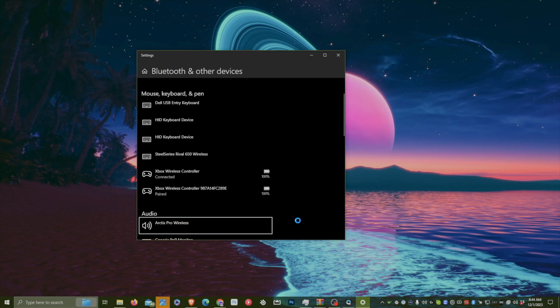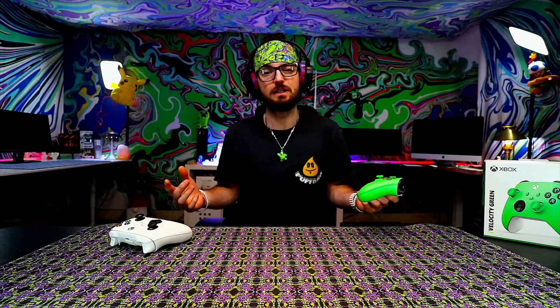You will be able to control your PC at some level. Now that your controller's paired, you're ready for a game. We're going to go in for a game of Fortnite, just to give it a test.